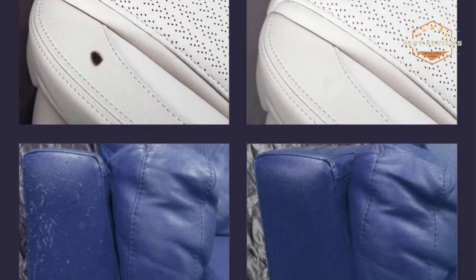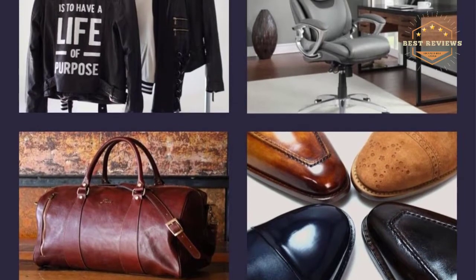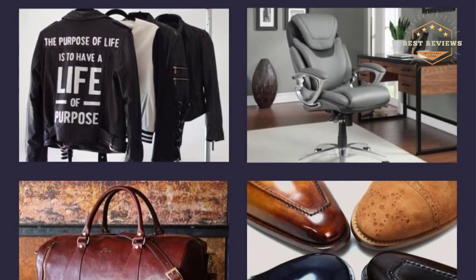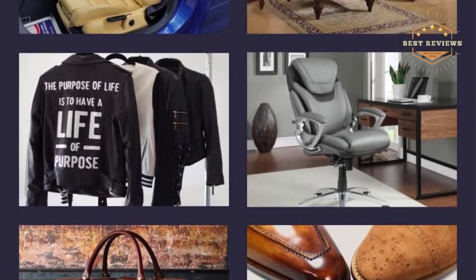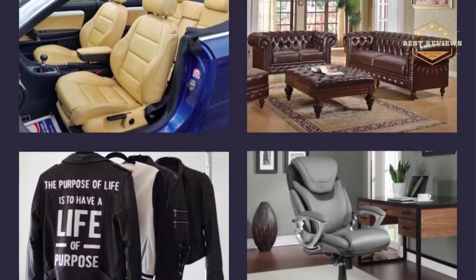The set is also developed with adaptability in mind. You can utilize it to fix, recolor, or touch up any vinyl or leather surface area. It is great for handbags, safety seats, sofas, coats, boots, belts, chairs, and furnishings.